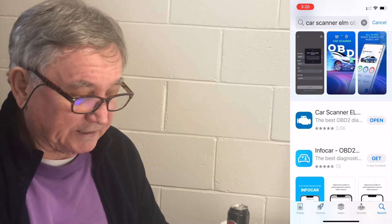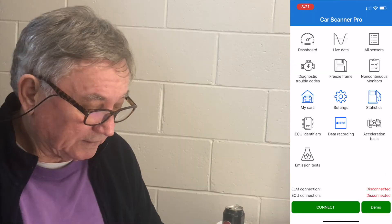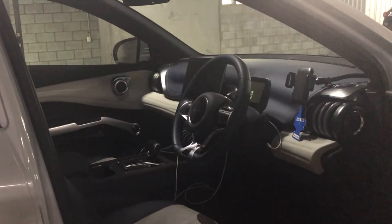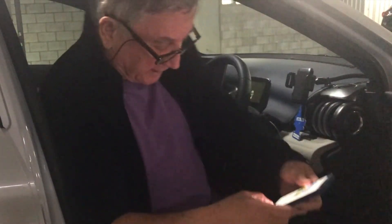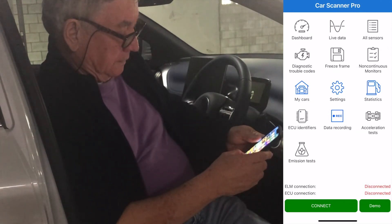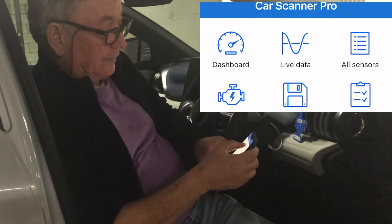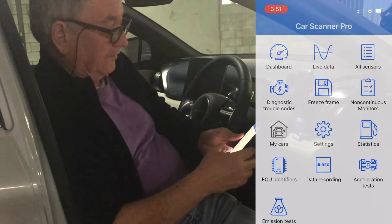So I searched for Car Scanner ELM OBD2 and this is what you see. We'll go out there now, connect, and have a look. With the app open, the simplest thing to start with is to go to 'All Sensors' — that tells you the sort of information that you have.